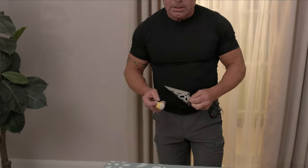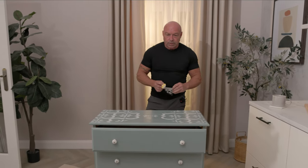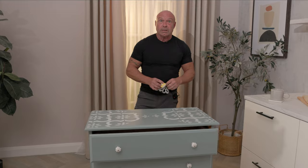That's all the stenciling completed. I hope these steps have helped you and given you the confidence to have a go yourself. If not, you can book myself or one of my colleagues to do it for you through Airtuska.